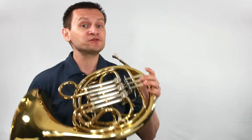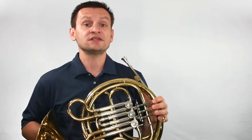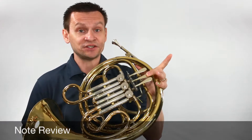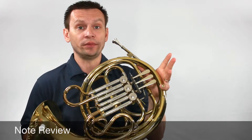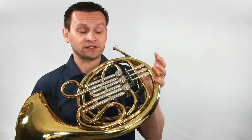Before we begin, let's review the names of the notes we're going to need on our French horn for Concert C Major. It starts with the note G, then A, B natural — second valve, second finger — C open, and D open. Both C and D are open valve fingerings.